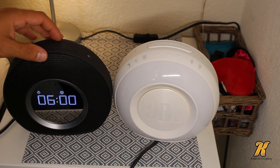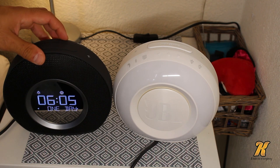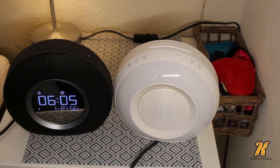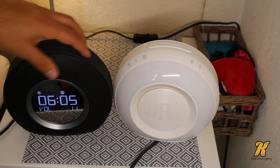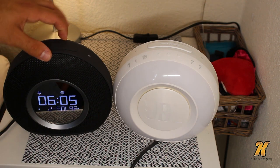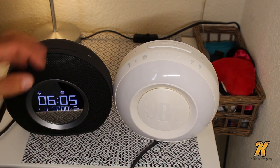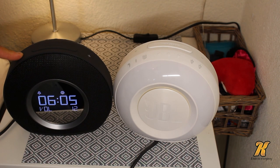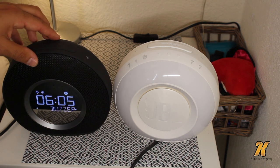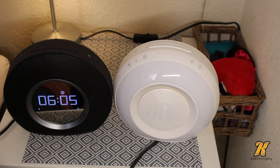You can set your alarm — hold it, then set your time: six o'clock, whatever. You can set it for weekday, weekend, every day, or one day. The sound is amazing. You can also do buzzer, which is really annoying, or you can use radio.